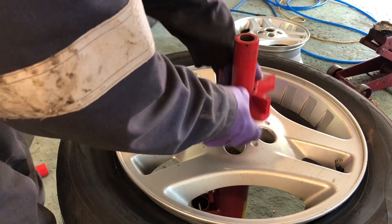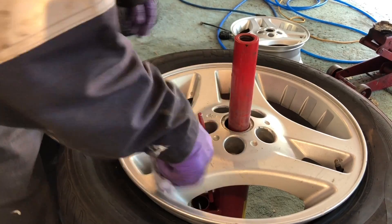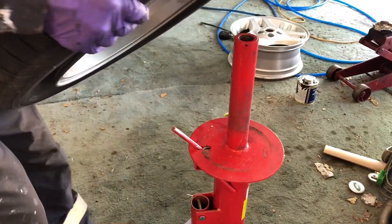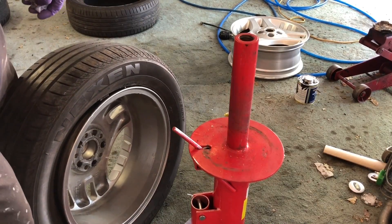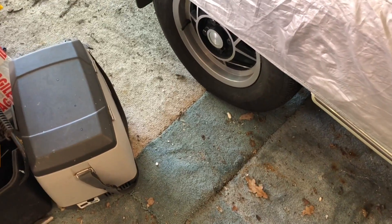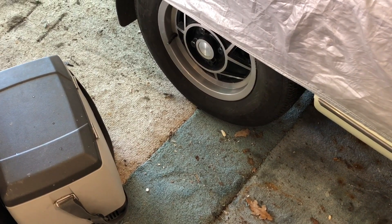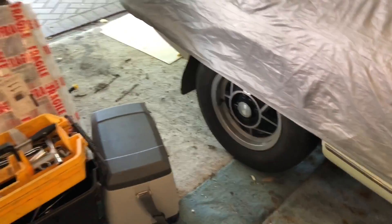Next stage is to put on the bead sealer, which is not essential if your wheel and tire are in good condition — you should get a good seal between the tire and the wheel anyway. I've got some wheels I did about 15–20 years ago with no bead sealer, just completely restored and painted, and they don't leak at all.